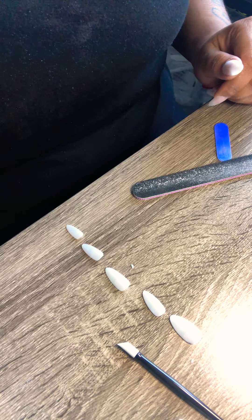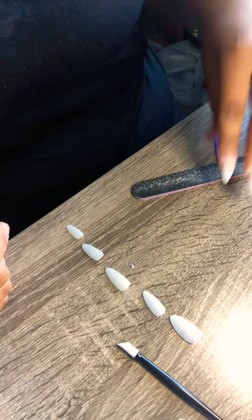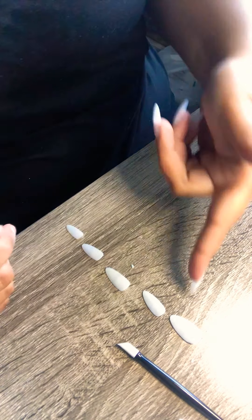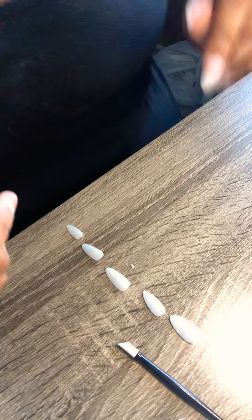Hi everyone, today I am going to show you how to put on your first hand. You've already done this hand, so I wanted to go ahead and show you how to do your other hand. Put them on either way.